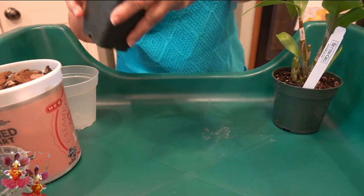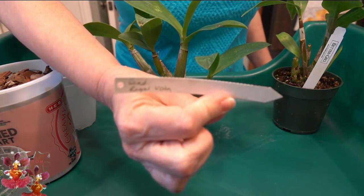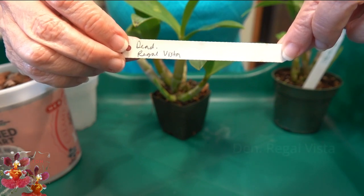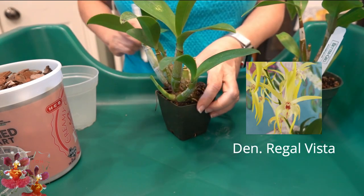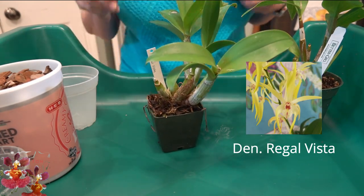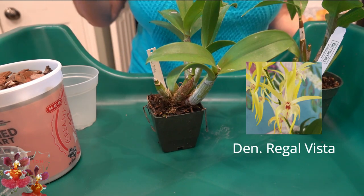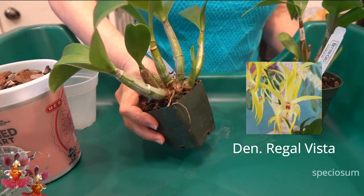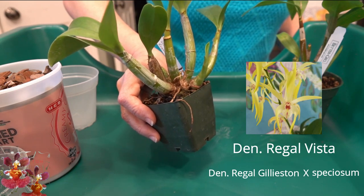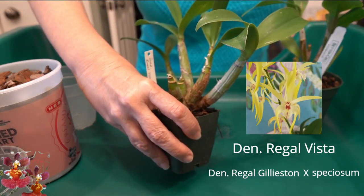We're going to set one aside and focus on this orchid first. The name of this one is Dendrobium Regal Vista. This is a hybrid orchid developed by Fred Clark out of Sunset Valley Orchids. It was hybridized in 2017, and one of the parents is a species Dendrobium by the name of Speciosum. The other parent is a complex hybrid itself, but if you trace it back far enough you will find four or five different Dendrobium species in its background. I will put the cross information up on the screen for this one.